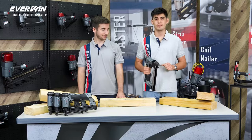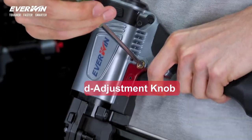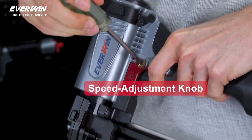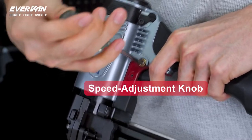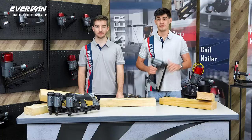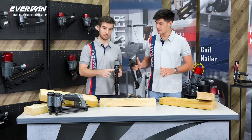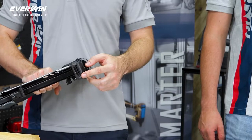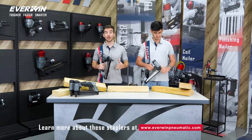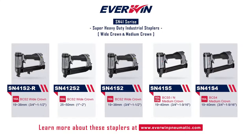Last but not least, some of the other optional accessories to the SN41 series include a speed-adjustable automatic firing valve, which makes it flexible enough for all levels of experienced users, from entry level to the most professional on any work site. And finally, you have an optional gliding contact arm, as attached on this model here, which is particularly used in roofing applications. For more information on these models and on our whole product line, you can visit our website at everwind-pneumatic.com. Thank you.